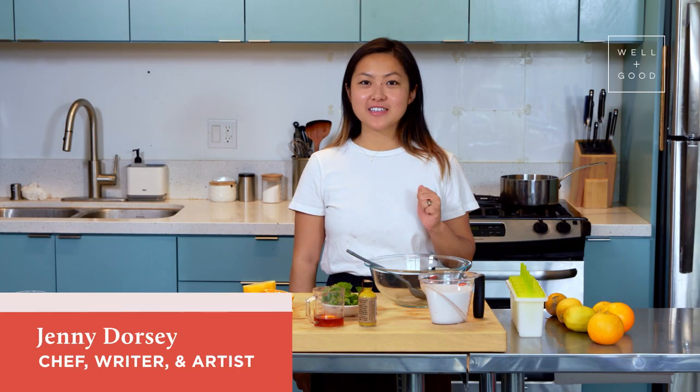Hey everyone, I'm Jenny Dorsey. I'm a professional chef, writer, and the founder of a community organization called Studio Etel. And today I'm in my home kitchen doing a recipe with Alt Baking Bootcamp.